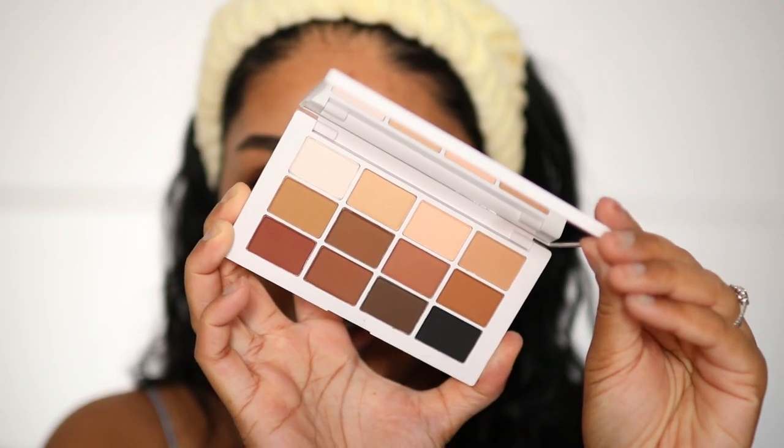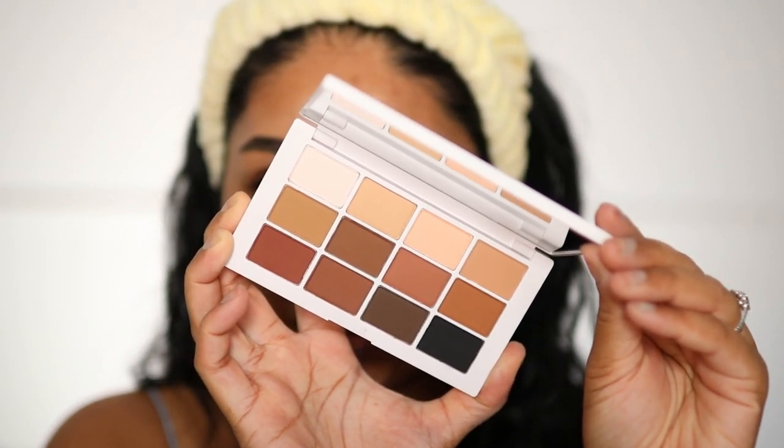Today's post notification shoutout goes to Vishnu V Krishnan — thank you so much for subscribing, I really appreciate it! If you want a post notification shoutout, subscribe, press the bell button, and let me know in the comments. Can we just take a moment to appreciate these beautiful mattes? I don't even know which one to start with.